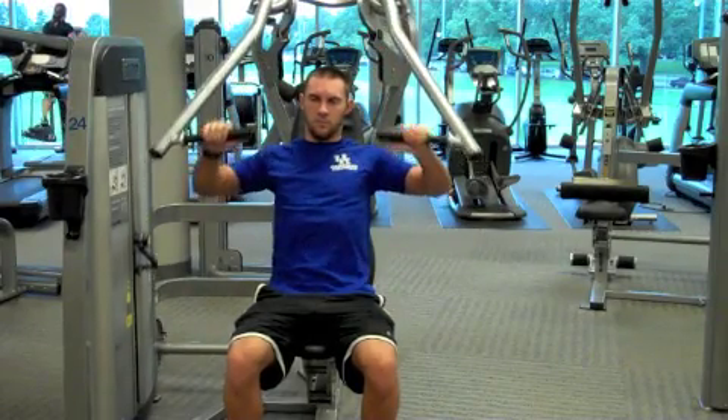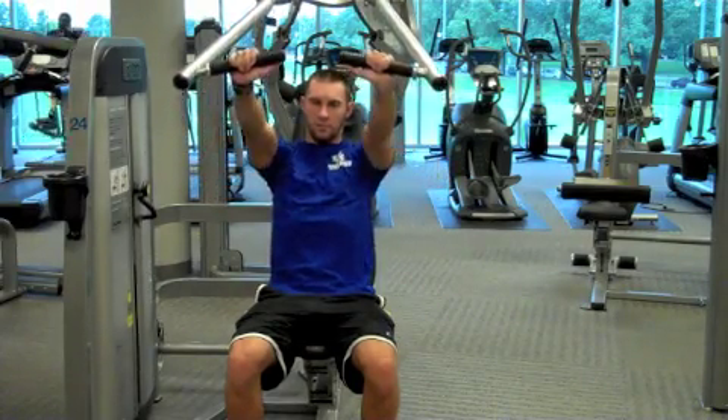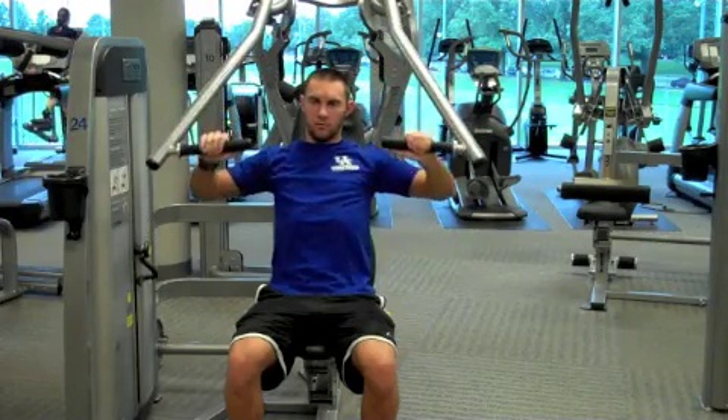Exhale as you push the handles upwards and towards the middle of your body. Then inhale as you return to the starting position and repeat the exercise.